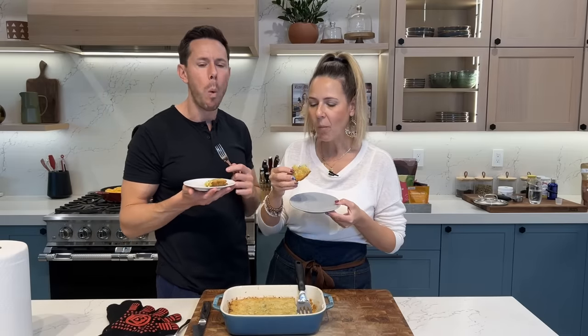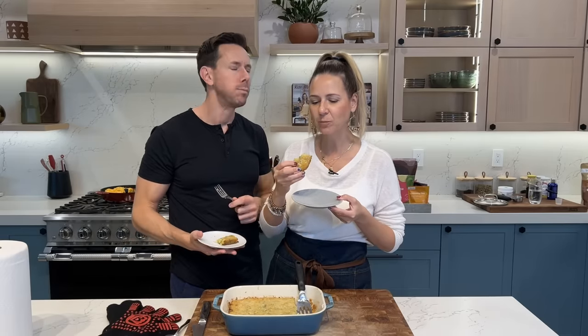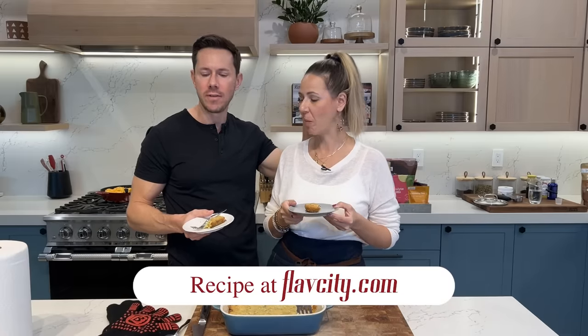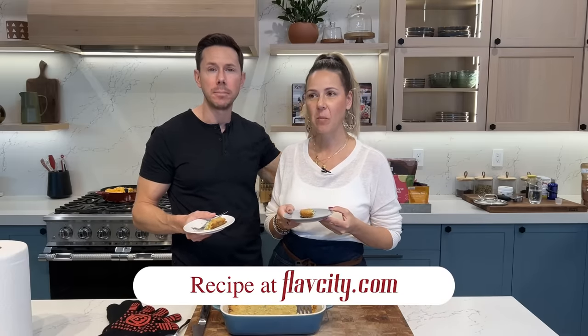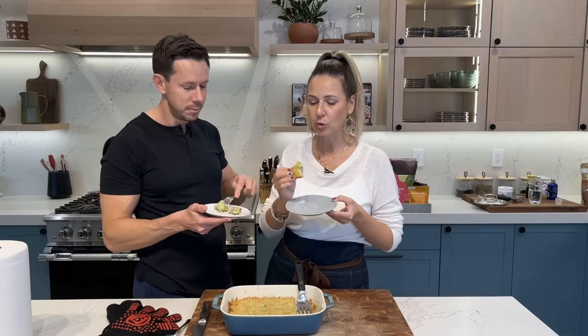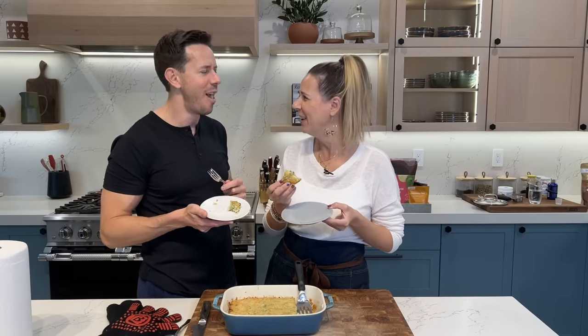We have casserole and pot pie for dinner. So good. The recipe is on FlavCity.com, courtesy of the lovely Desi. Make it. Let me describe the flavor better — it's so good, it's very savory. I taste the broccoli. Bye.